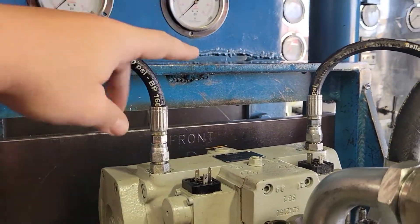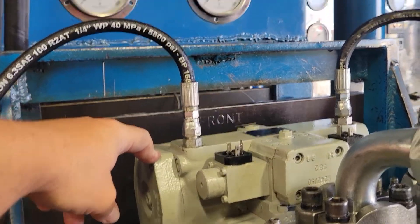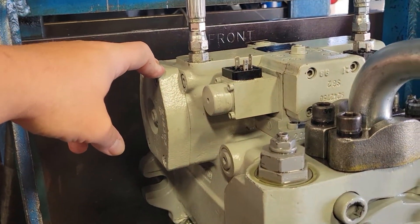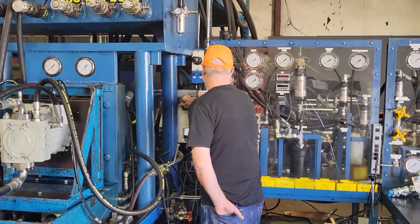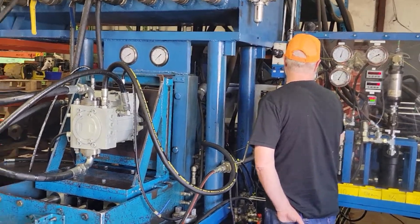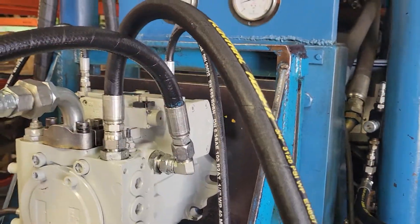Here we've got our control gauges. We're going to be watching and making sure that they're equal on both sides up here. And right here we have the case drain — this is going back to tank.